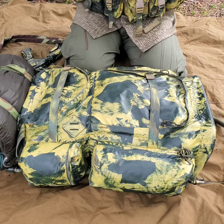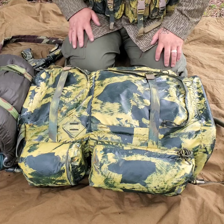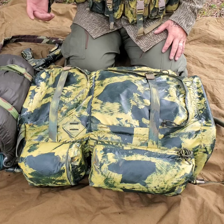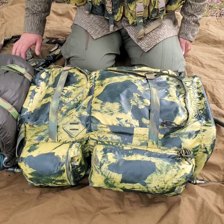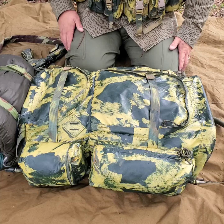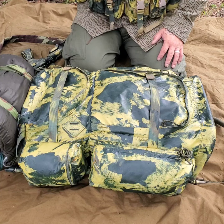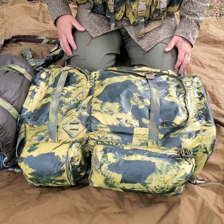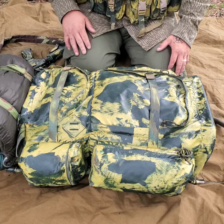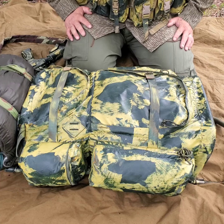I wanted to go over what you can carry in something like this, because as much as everybody would like to not believe it — military-esque, military style, or even military surplus like a large Alice pack or a medium Alice pack is not necessarily the best way to go. Old school, best school. I beg to differ with a pack like this.